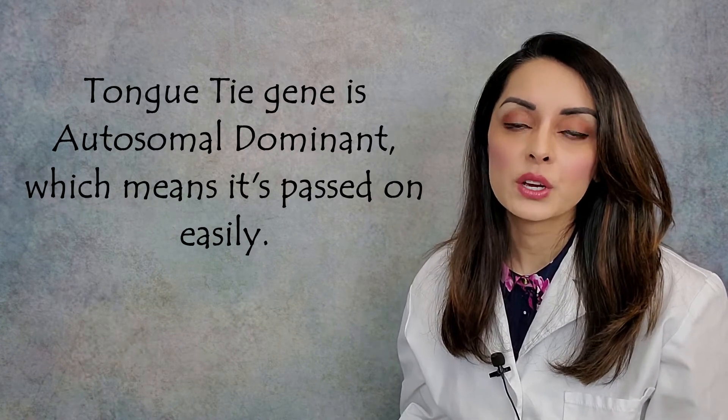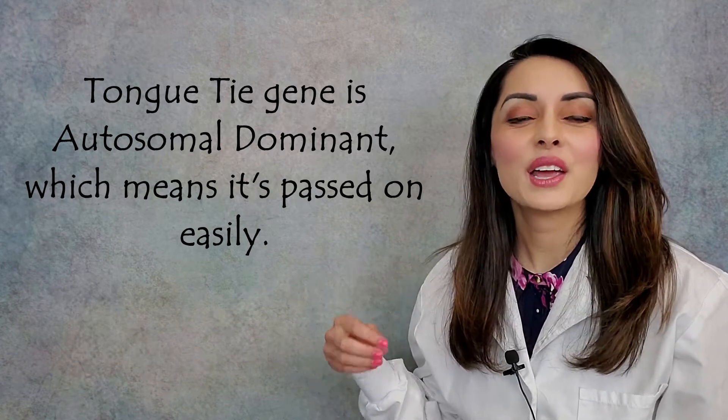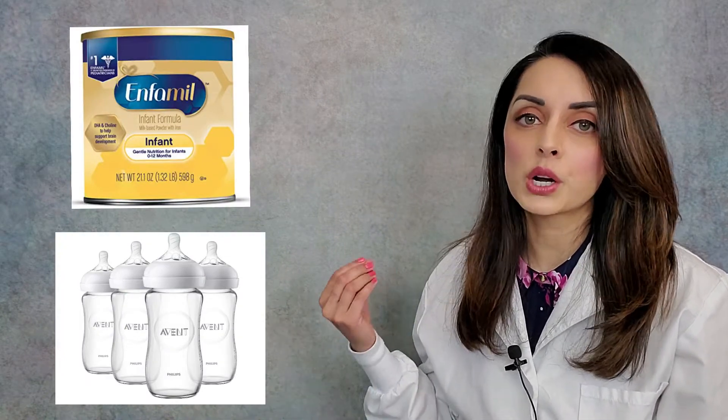A tongue tie is a genetic trait that's passed on. Back a few hundred years ago when there were no bottles and no formula, if a baby couldn't nurse, it would not make it. Or if it did make it to adulthood, that baby would grow up into probably a sickly child and be very unlikely to pass on their genes or procreate. So essentially, the tongue tie gene wasn't being passed on that much back then. Now with the invention of formula and bottles, that gene is being passed on much more frequently and commonly.